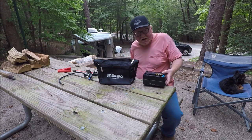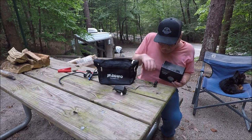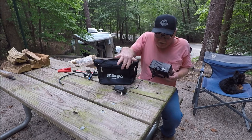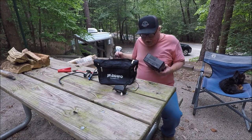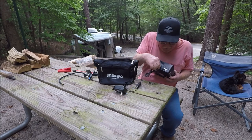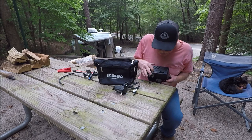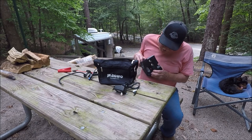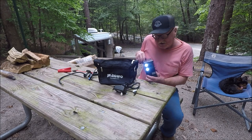You can charge this thing many different ways. You can charge it with an AC adapter — plug that one in right there into your wall at home. Or you can plug it in with your car cigarette lighter and plug that right in there. It's also got two USB ports right there. It's got lights on the side of it — cut the lights on, that's all you do, and there you go.